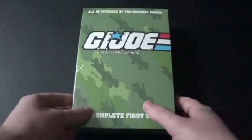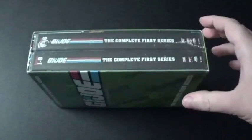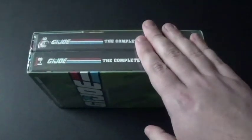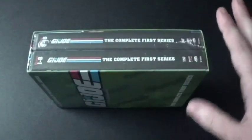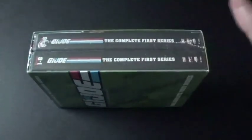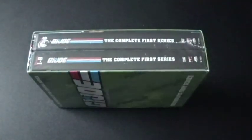By the looks of this, this is actually a reissue version. Because there are thick DVD cases in here. When they first released this, it had thin DVD cases in it — I don't know how many, because I never got the original. But this does have 16 discs in it. Same content, same everything.